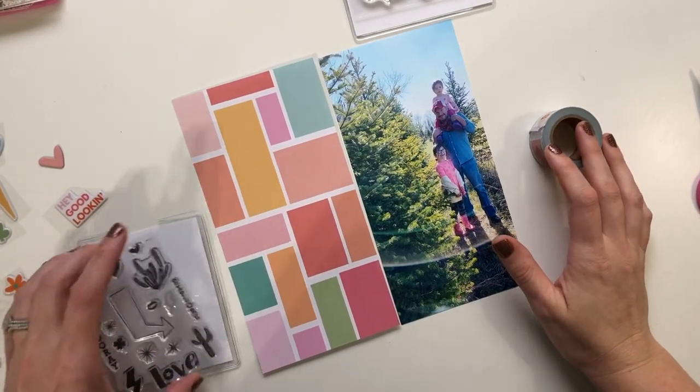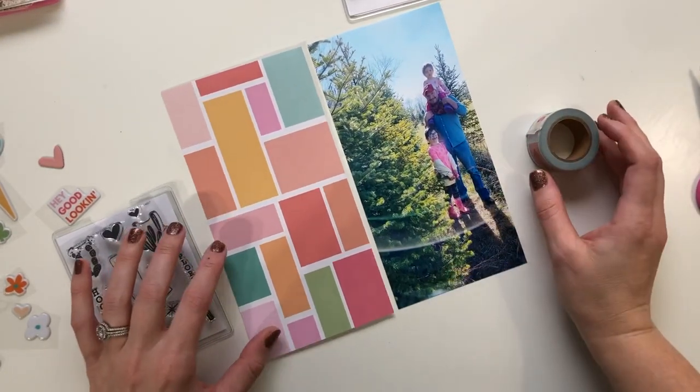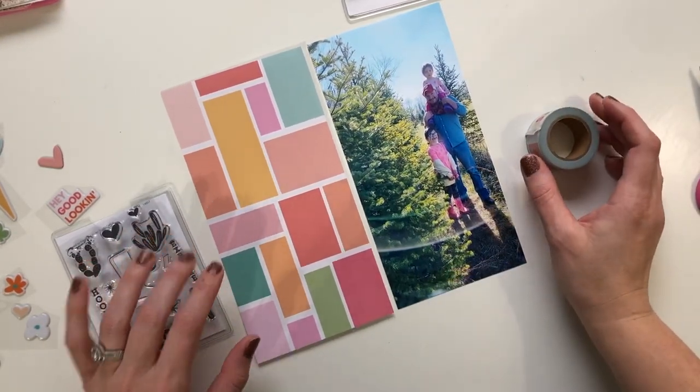Hey there! It's Laura Wancic here and I am excited to be working with the new Lucky and Love Traveler's Notebook Kit from Studio Calco.